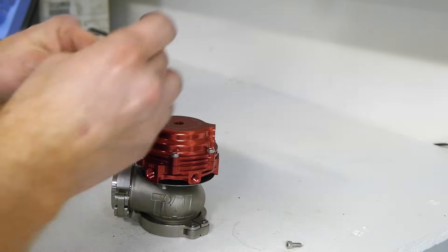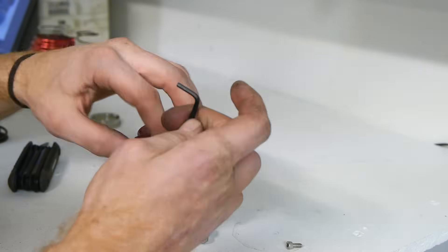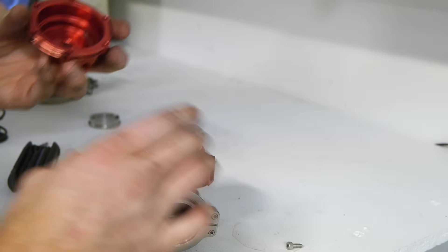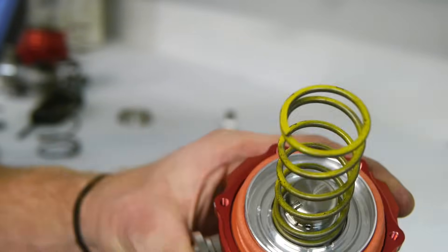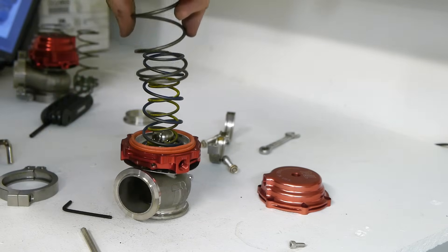Now that we have our springs picked out, we need to pop the top off of the wastegate. It's held in place by a bunch of hex bolts — take those out and then we can add in the springs. The wastegate has little channels that seat the springs in perfectly. We add in the smallest spring first, then the medium spring, then the large spring last.